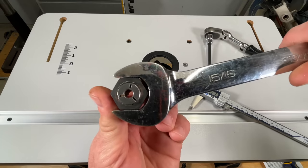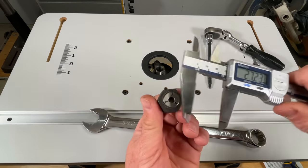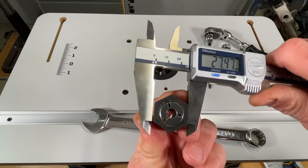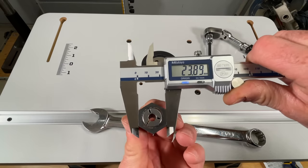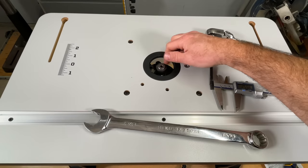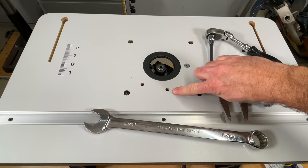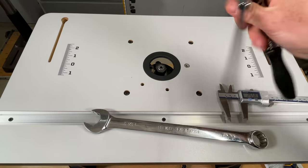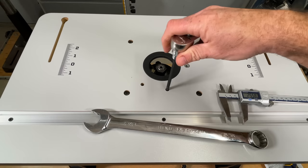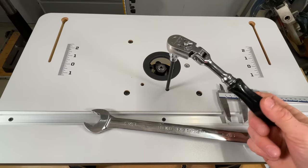Here's our collet nut. Half-inch collet is captive in the nut — as standard you get a quarter inch. It goes on like so. The wrench size is 15/16 inch, or 24mm. It is regular right-handed thread. The height adjustment from the top is this hole right here — it is a 4mm Allen. Right is up, left is down.